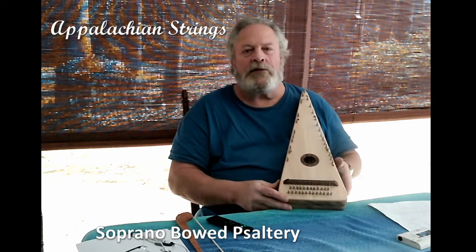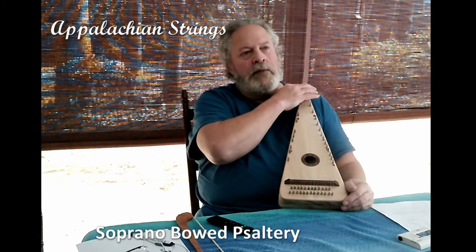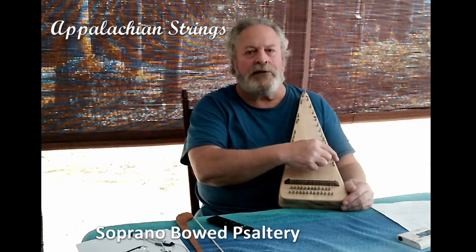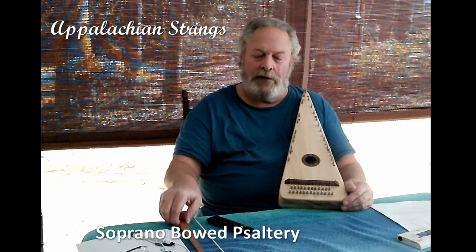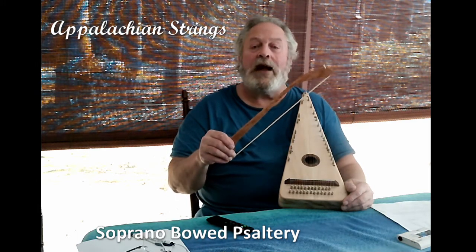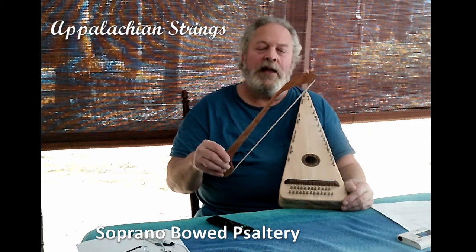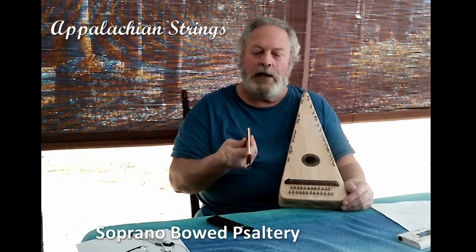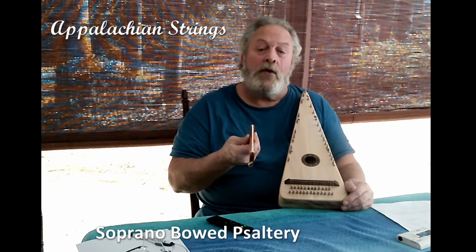This instrument has 25 strings — two full octaves. The lowest note is G4 and the highest note is G6. This instrument is played with a bow. This is a handcrafted bow made of curly birch, finished with a hand-rubbed tung oil finish, and strung with genuine Mongolian horsehair.